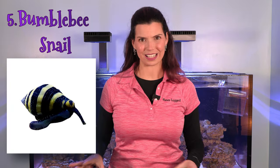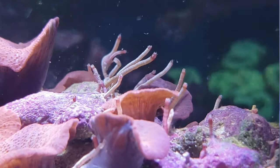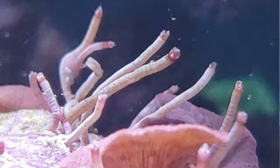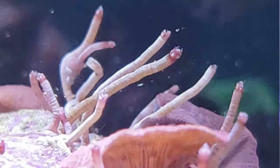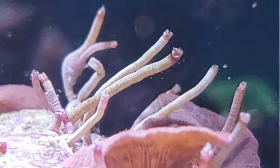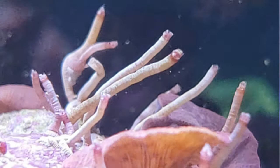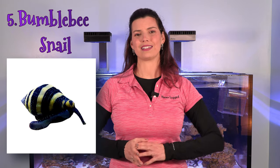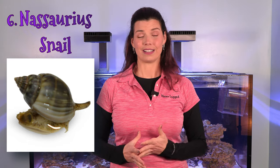The bumblebee snail is fantastic at removing vermetid worms or vermetid snails. They're quite pesky — they release a mucus and slime that irritates corals. If you've ever tried to get them out manually, you can break them off but if you don't get all of them they keep coming back and multiply. Bumblebee snails are very small but they're able to get into those tiny places and help remove that pest from your tank, so definitely consider the bumblebee snail.